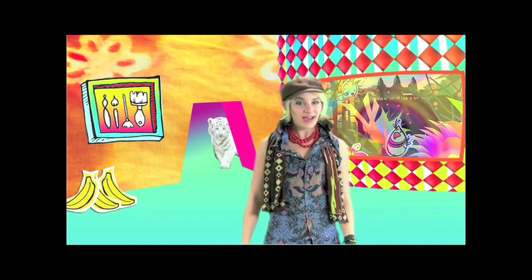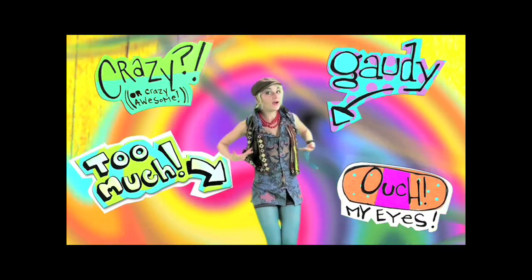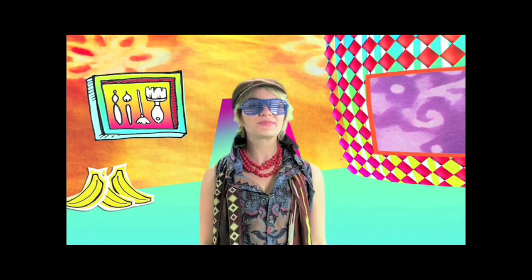Welcome again to Edie's Fashion Factory. Can't you show a little bit of restraint? And the answer, surprisingly, is yes.